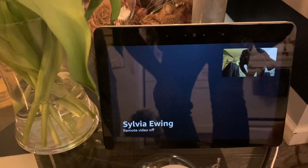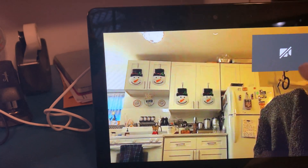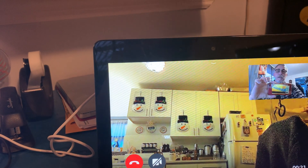Now, here's where it gets tricky. See where it says off? There we go. That button actually has to be on.